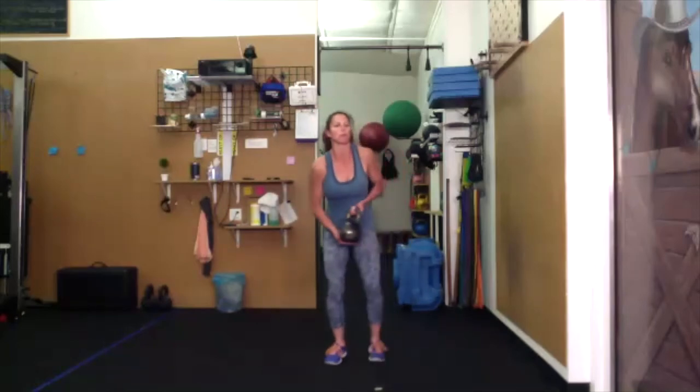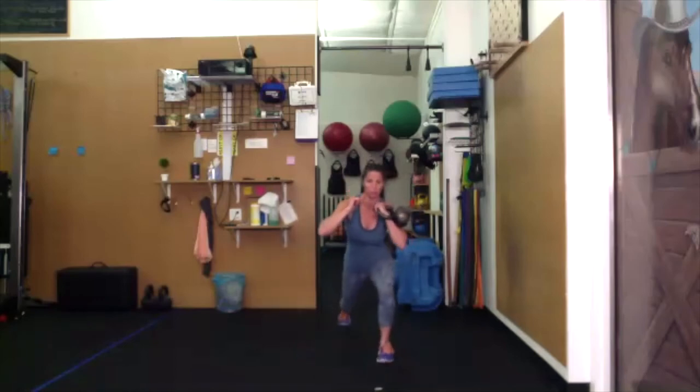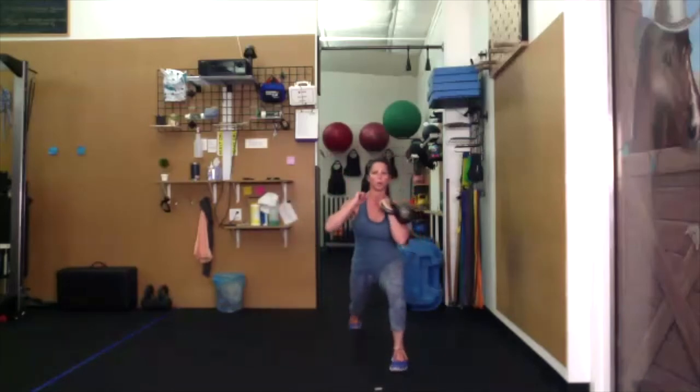Left side capoeira — bring that bell up to rack position, half rack. Squat, pick a leg, reverse lunge. Bring that torso upright, back to your squat. Reverse lunge, bring that torso back. Squat, reverse lunge, upright. Squat, try and stay low — reverse lunge, not coming up in between.